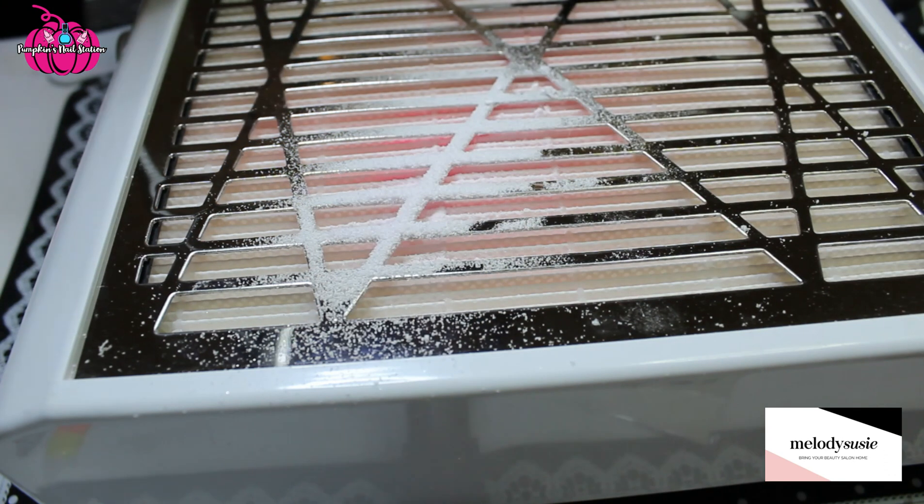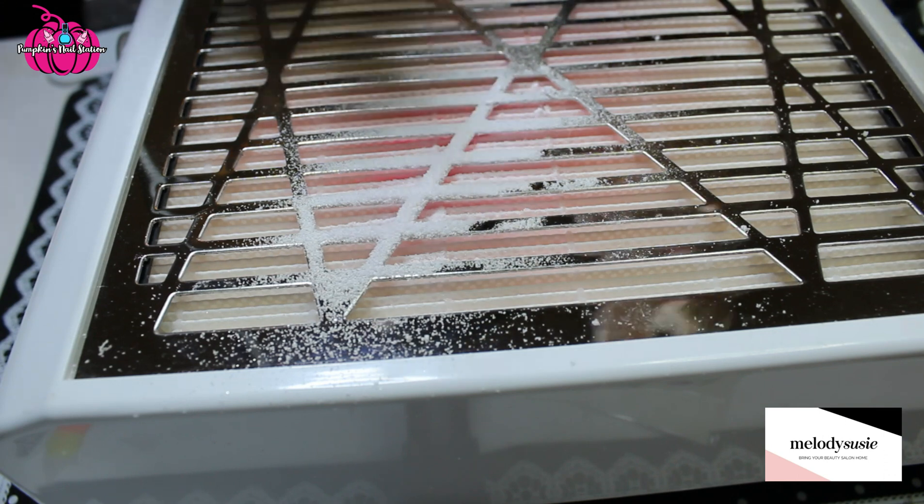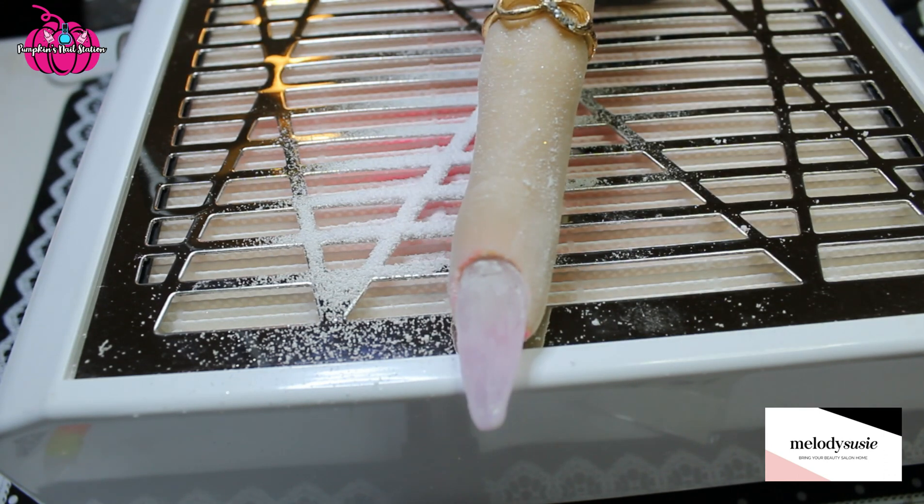So that bit removed the gel really, really quickly. Now the ball barrel part — that removed it much faster, I noticed. So take from that what you will. The other bits are more gentle, but if you want to take away bulk quickly, then the barrel bit seemed to work really well.